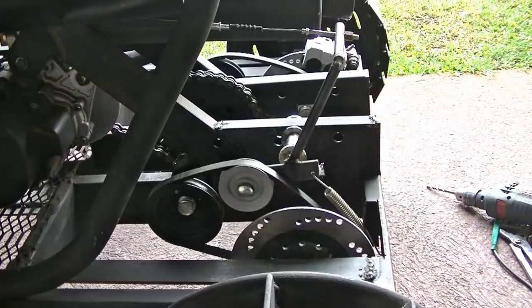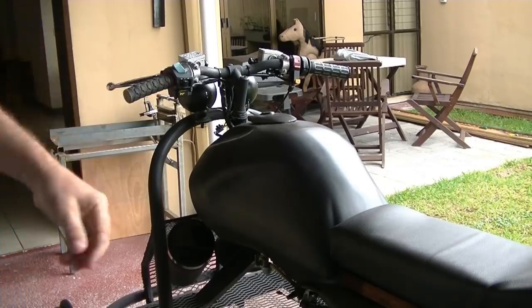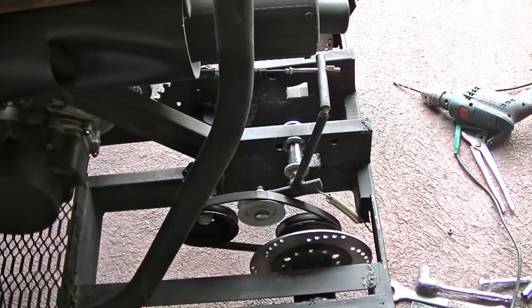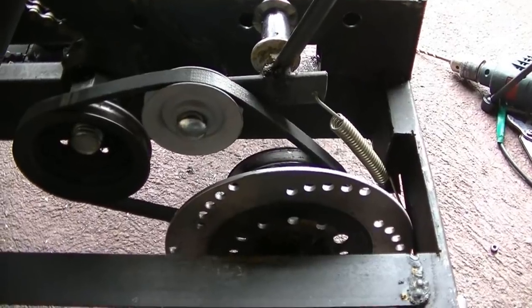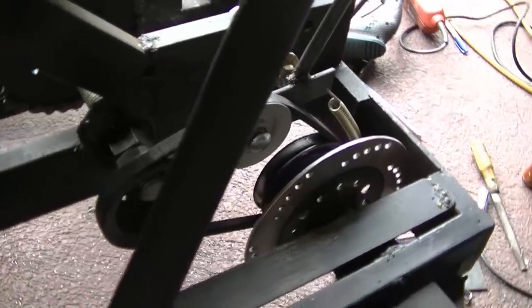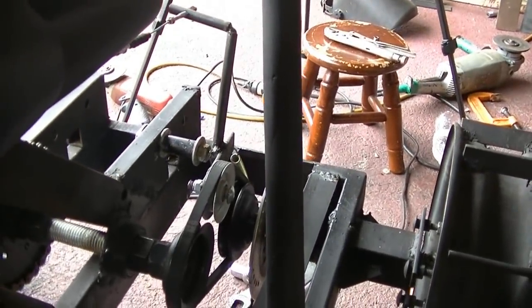Right now I'm using the tensioner from underneath and I'm thinking about getting a belt one inch smaller and doing it the opposite way — having the tensioner from the top pushing down. Because I'm still not getting a lot of pressure even with this chain, so I'm going to have to rethink that.